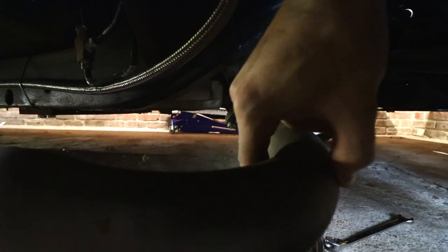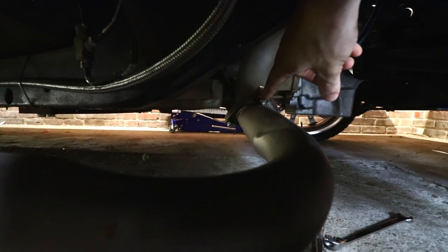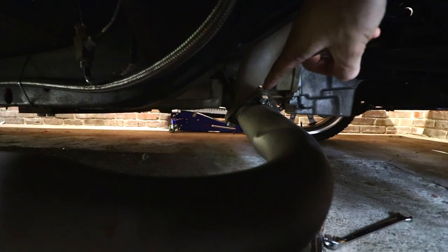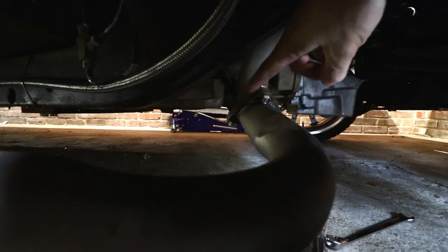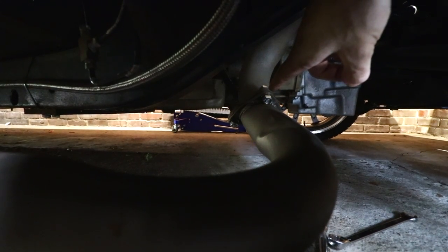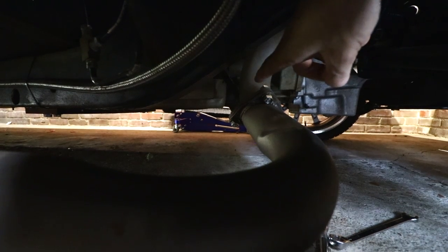We got the upper flange loose and the exhaust pipe fell. Now we're going to get this second lower flange loose. I did a cute little thing with the nut where I barely left enough space for it to actually fit, so the pipe ends up holding the nut so you don't have to put a wrench on it. Normally I'd say that's just bad fabrication skills, but in this instance it actually turned out to be a nice convenience.